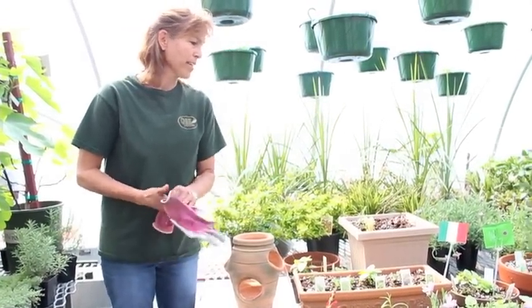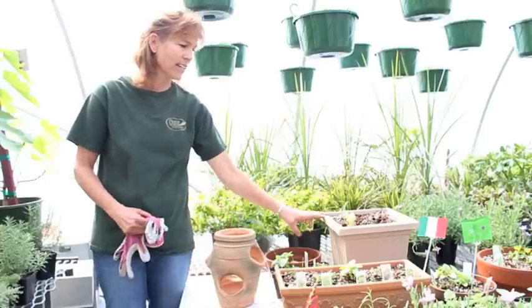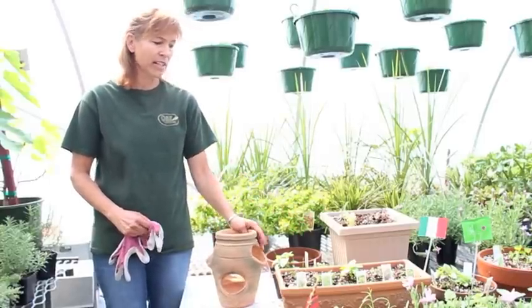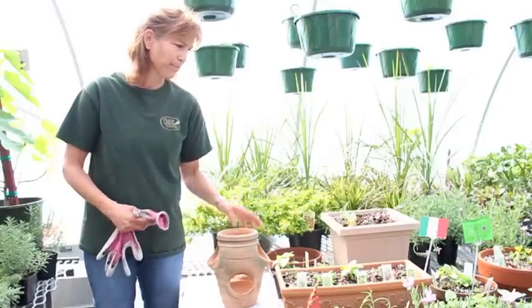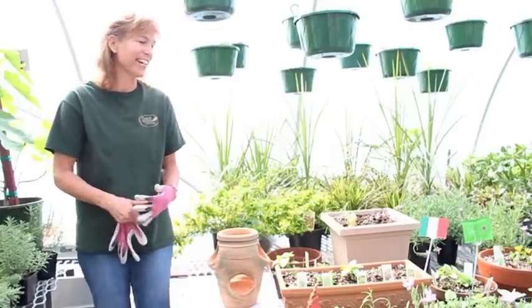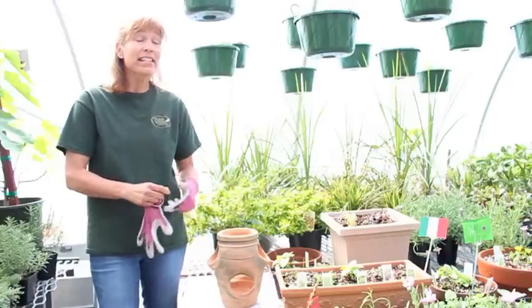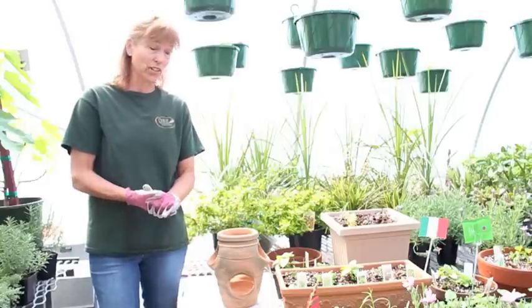Growing herbs is best done in a clay pot versus plastic. The herbs need well-drained soil, and the biggest mistake in growing herbs is overwatering. That is the number one killer of herbs.